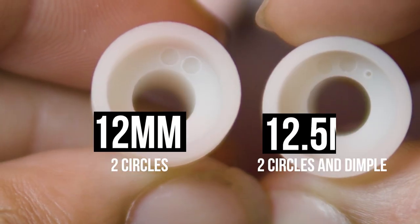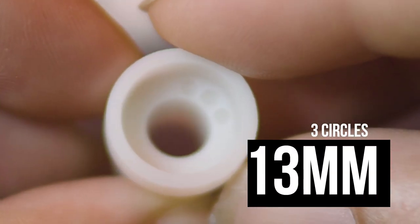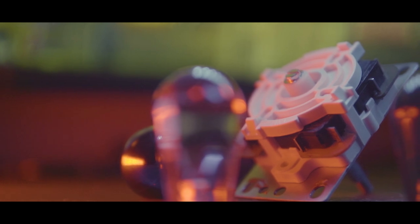It goes on your fight stick, of course — that's assumed. The first thing I want to talk about are the actuators. They start off a little bit bigger than stock Sanwa actuators. The first one's 12mm, then you can bump up to 12.5mm and 13mm. I would definitely say start off with the stock JLF actuator and work your way up to see which one you're more comfortable with.